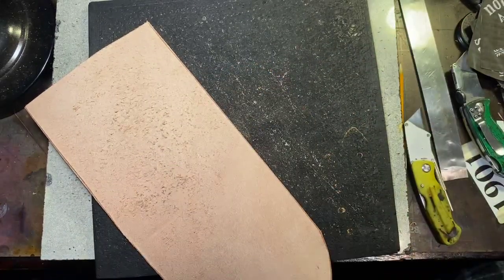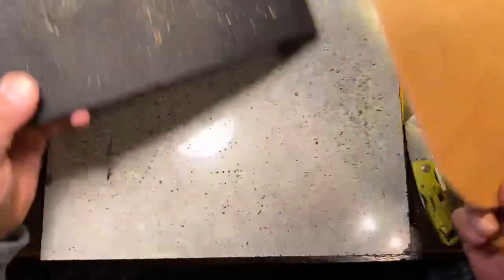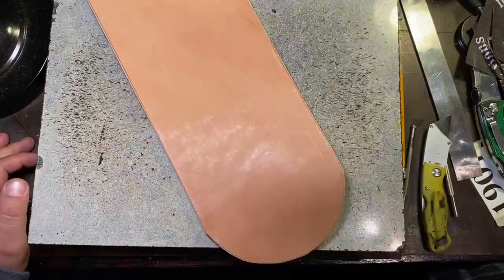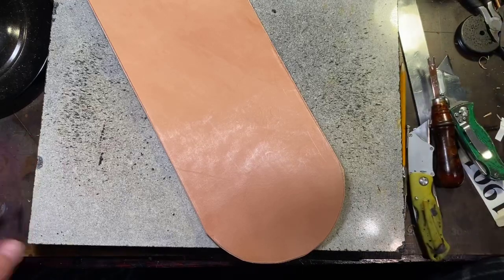Now we've beveled it and done the cutting, so I don't need my cutting board anymore. You want to set your cutting board underneath your granite block — that'll help with the sound whenever you're cutting. We've got a lot of people watching, thanks for watching everybody, welcome to the party!